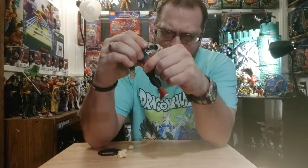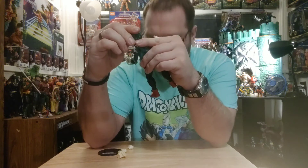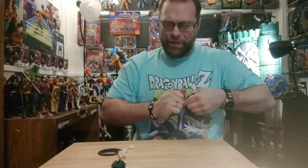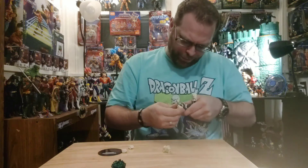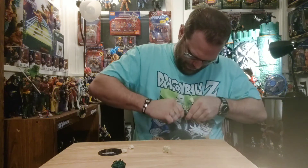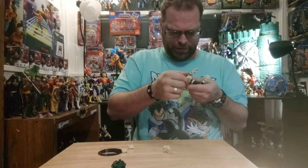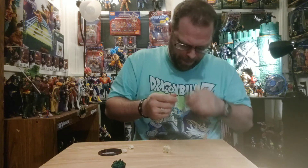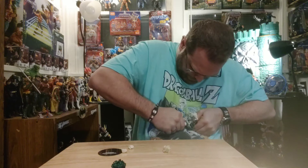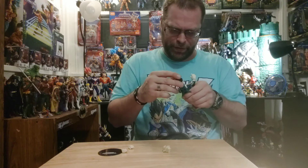It's not even just a faceplate swap — it's a full-on head swap. Trying to get it back on there, it does not feel like it's fully seated right at all. We'll see.